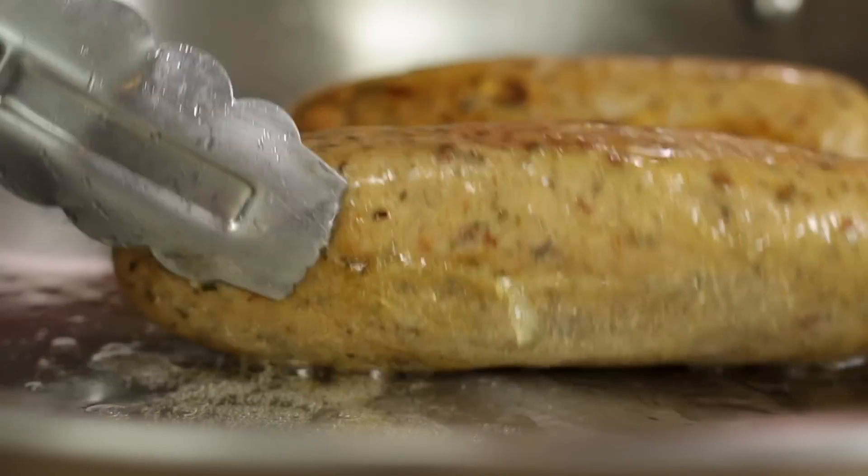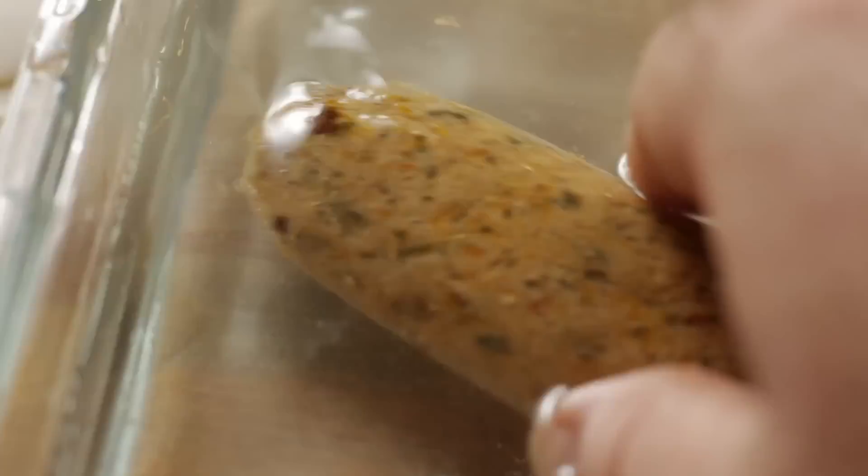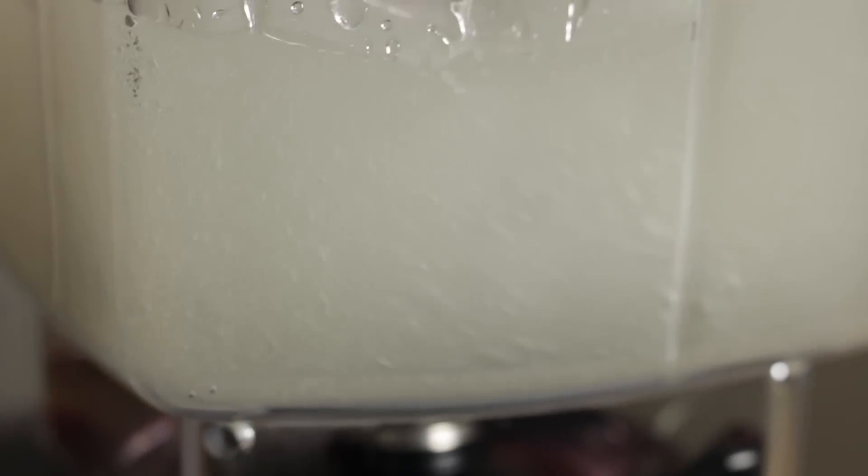On my plant-based meat journey, I have been making some veggie chickens, veggie bacons. I've done a whole series on mushrooms that taste like other things. One of the things that I get requested a lot is sausage. Now there is a ton of plant-based sausage recipes out there, and some of them are really great, honestly.